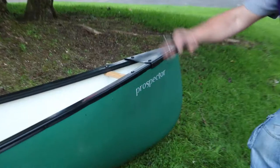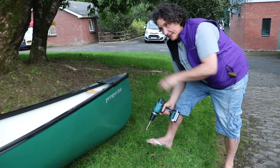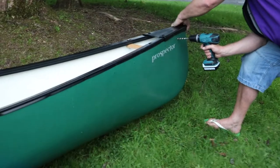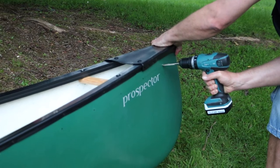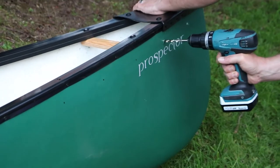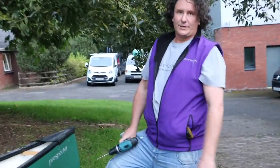Now we get the drill and repeat that round the other four quarters of the boat. We've marked five holes down each side — or each quarter — twenty holes in total. When drilling into the boat, just be positive: good hold of the boat, good hold of the drill. It goes through as easy as that. Let's get drilling.